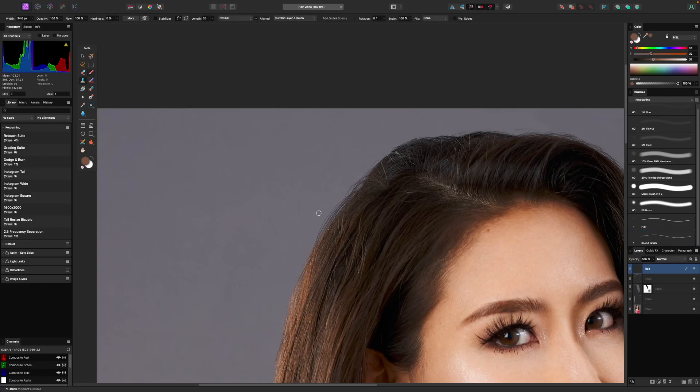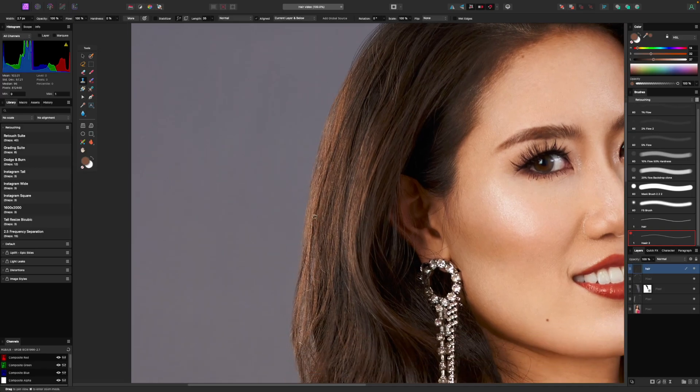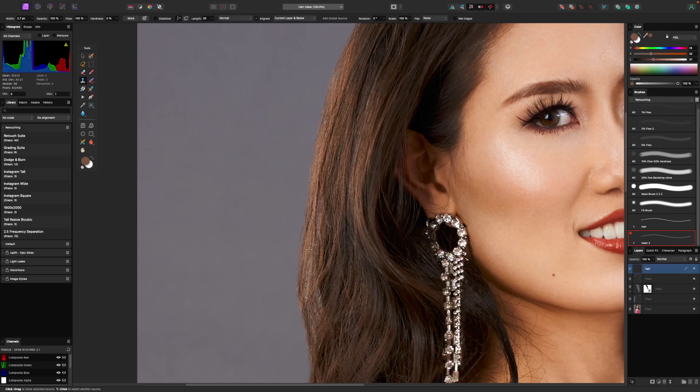Another technique we can do is switch to a clone stamp tool, make sure we are set to current layer and below, and use that same brush we just made. We can right-click to rename this brush — I'll call this one 'hair.' Now we can clone stamp an area, maybe make the brush a little bigger, sample from down here, and kind of thicken this area up — basically clone stamping the edge to hide that really fine seam we made when we deleted all this. By resampling and doing things like this, I can kind of help hide that little edge we created but still give a natural look to the hair.